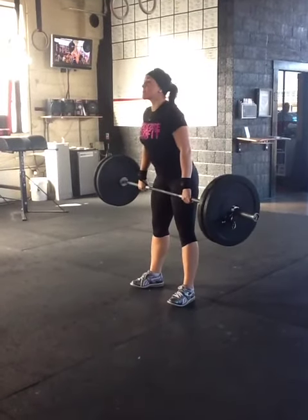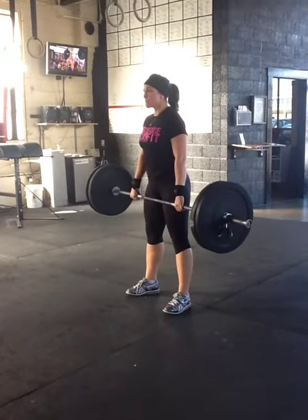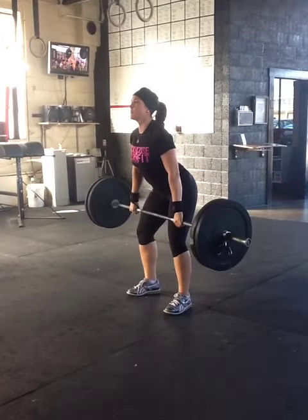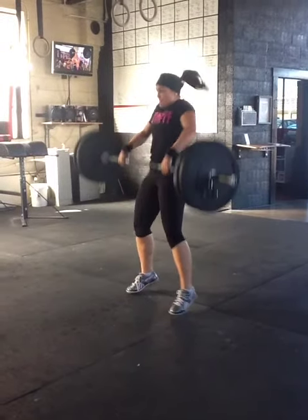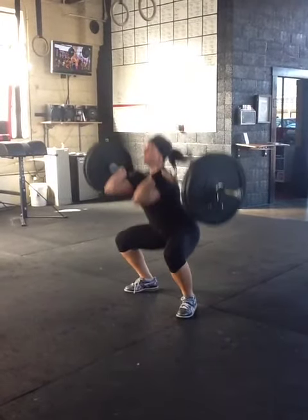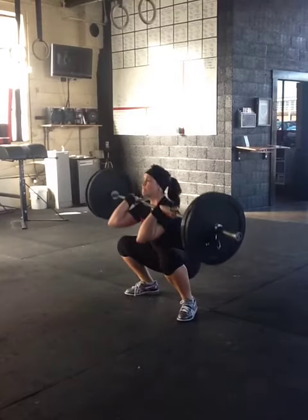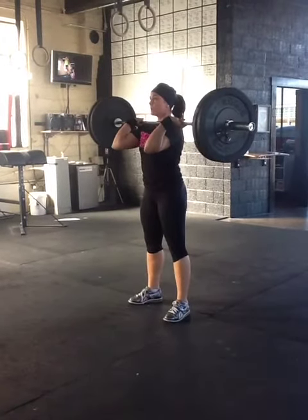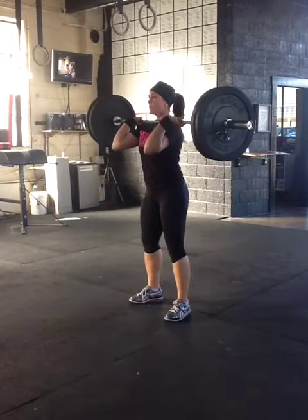Moving into the clean from the hip — this is that power position, that first position that we go over for the clean progression. Your shoulders are over top of the bar, feet are flat, hit that hip extension, pull yourself underneath the bar into that squat clean, and recover from here. Then get ready for the jerk.